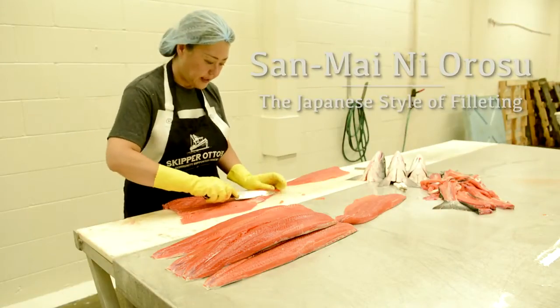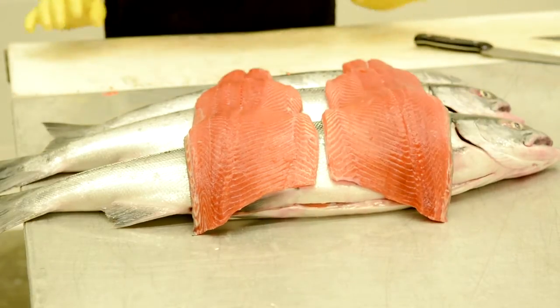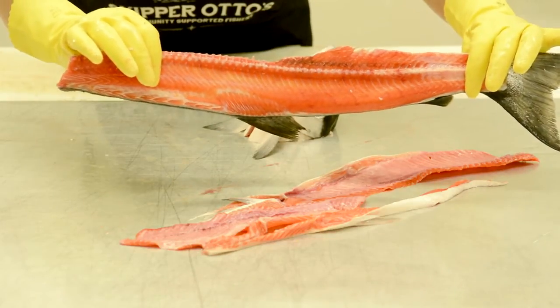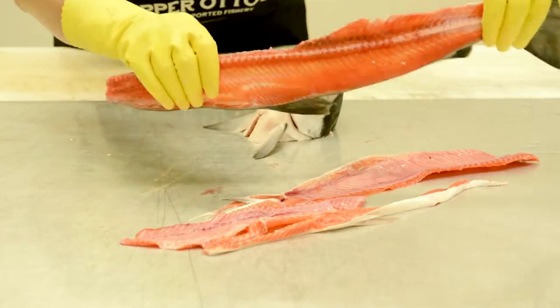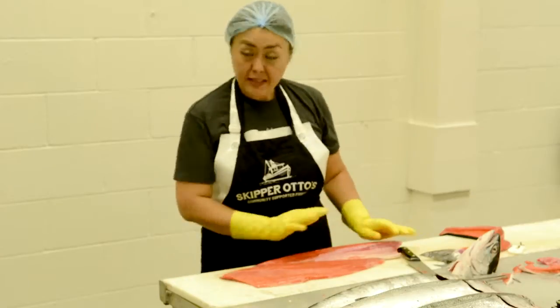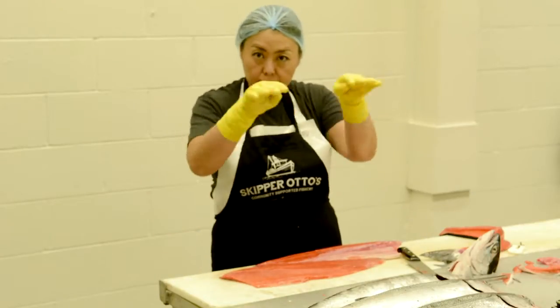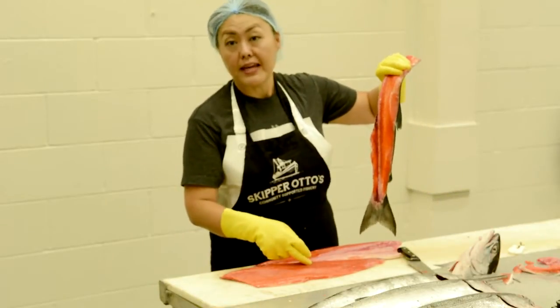What we do is, in Japanese it's called sanmai-boroshi, which basically means to cut into three pieces: the right side fillet, the left side fillet, and the actual bone itself. This is the way sanmai should be cut. If I was to shine light through the other side, you'd probably be able to see right through it. You'll see towards the tail and towards the middle it's not flat — it's actually curved, because I'm leaving as much meat on the fillet as possible.